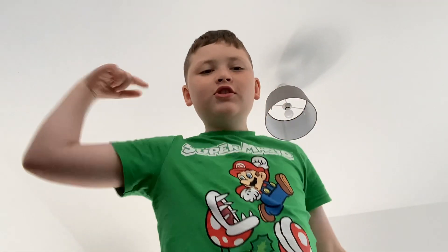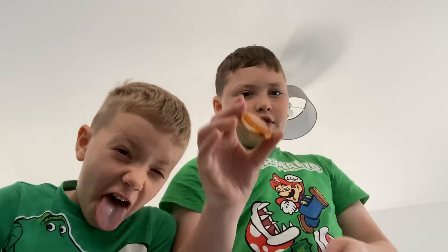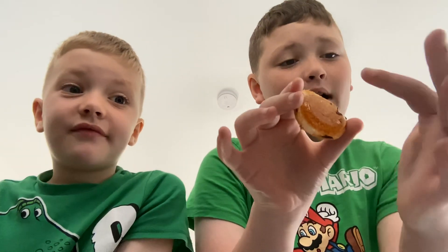Hello and welcome back to my channel! Today we are making a jaffa witch, or you can call it a jaffa cake sandwich. You will need two whole jaffa cakes and one jaffa cake with the chocolate removed. You do this by biting the chocolate off — it's a bit disgusting — so make sure that you keep that bit.